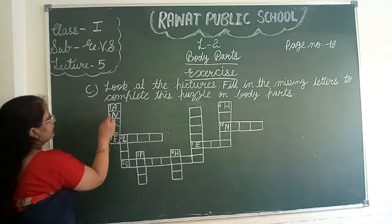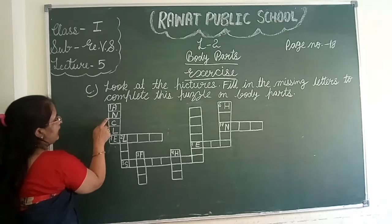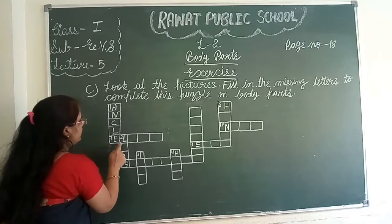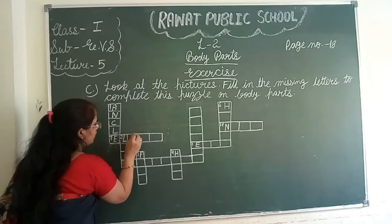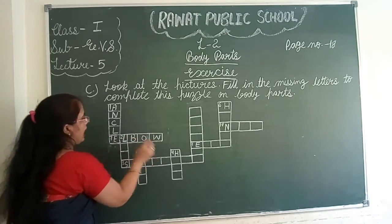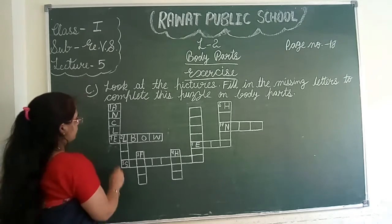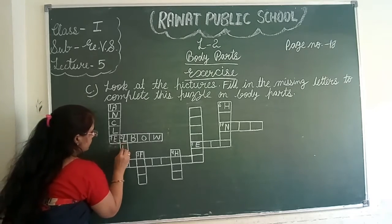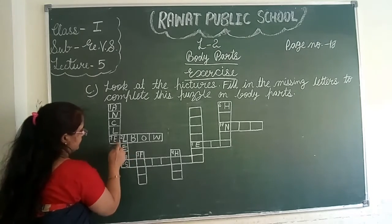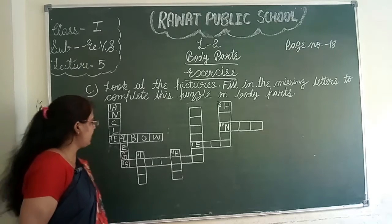Please look here. A-N-C-L-E, ankle. E-L-B-O-W, elbow. L-E-G-S, legs.